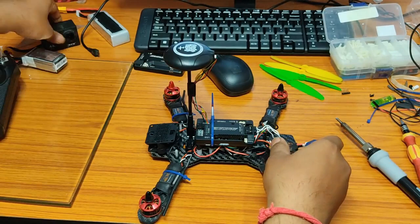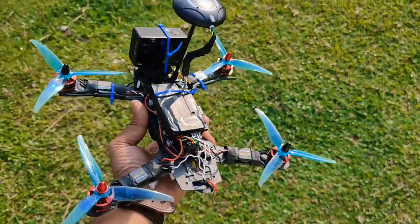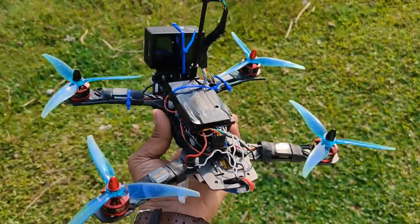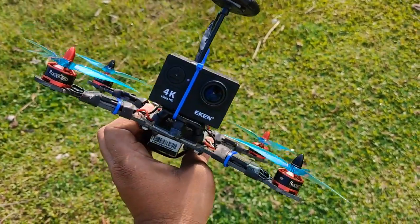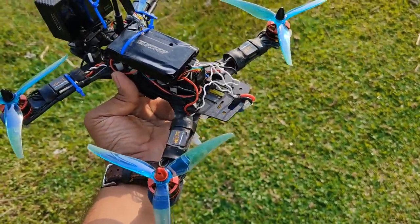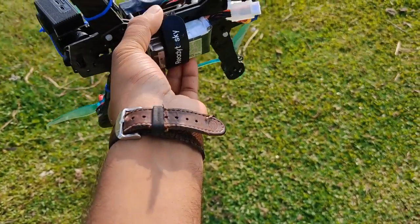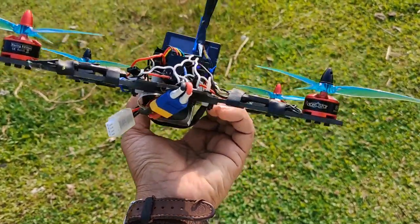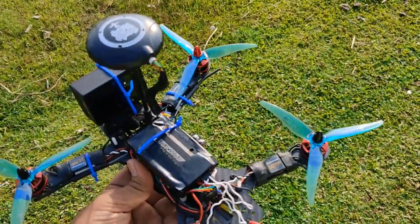Thanks for watching — if you like my content, please consider subscribing. I am here at the field, it's 6 o'clock in the morning. I have connected my action camera with a zip tie. Finally, I am using Gemfan 5125 propellers and an 850 mAh 3-cell battery for testing today. Let's see how it flies.